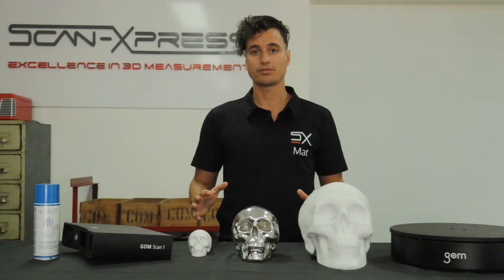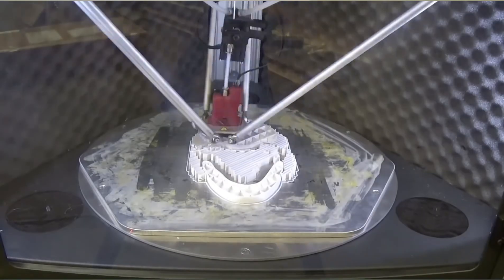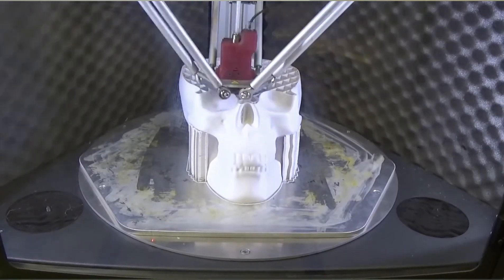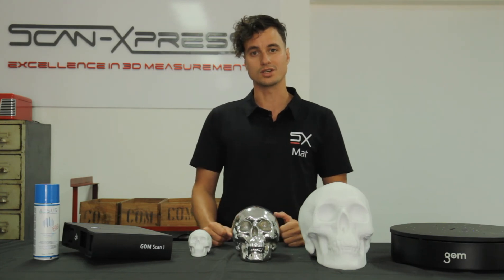On the other hand, additive manufacturing and 3D printing allows you to create complex objects and parts quickly and efficiently without incurring the hefty costs of traditional production runs. So I guess the real question is: what do you think you could make with this awesome tech?